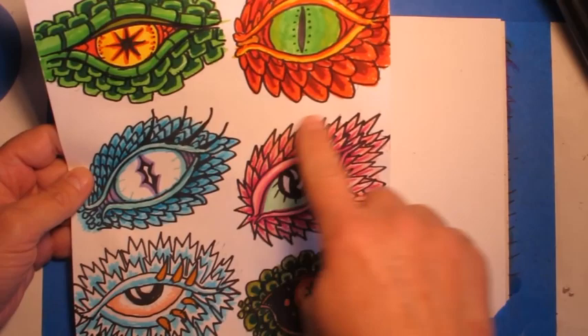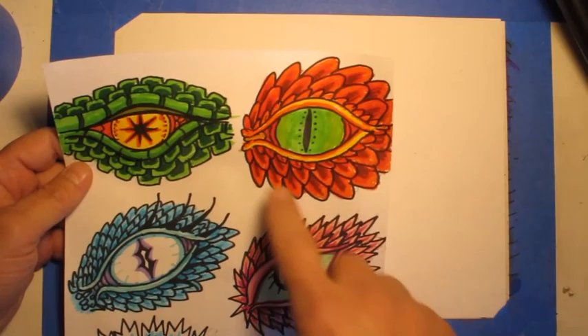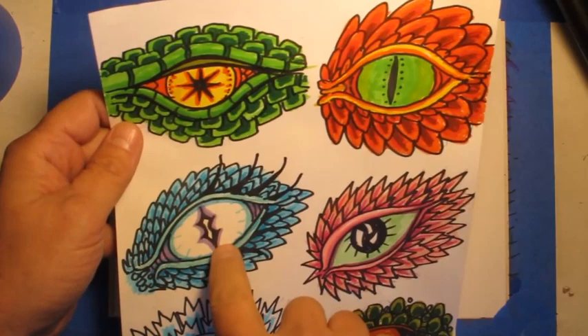You could have this scale pattern and maybe the inside of your eye looks like that, or maybe it looks like that. Today, for my demonstration, I'm going to be focusing on this kind of scale pattern design. I think I am going to use the middle of this eye because I just like the way it looks.